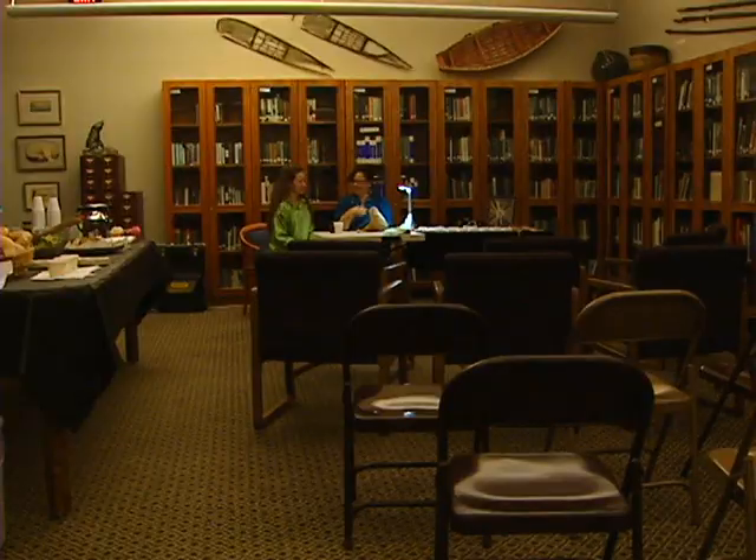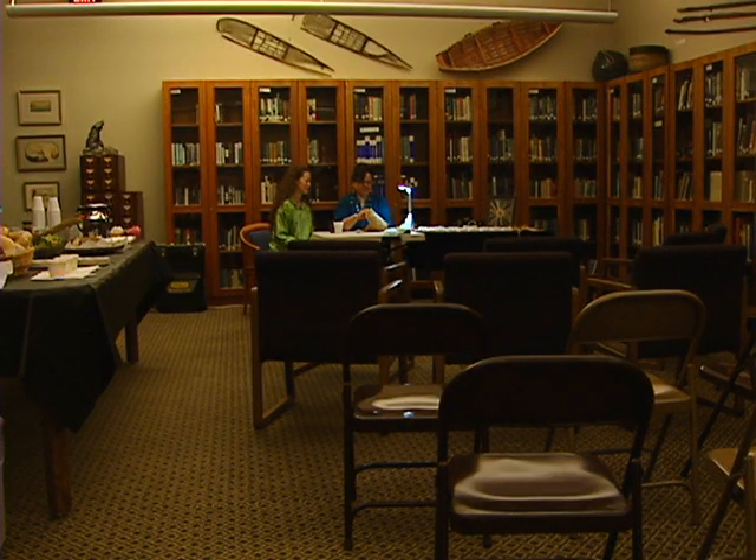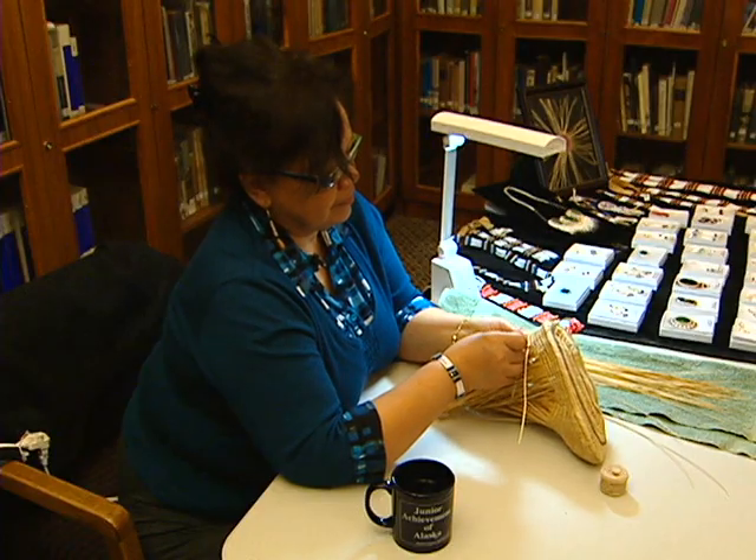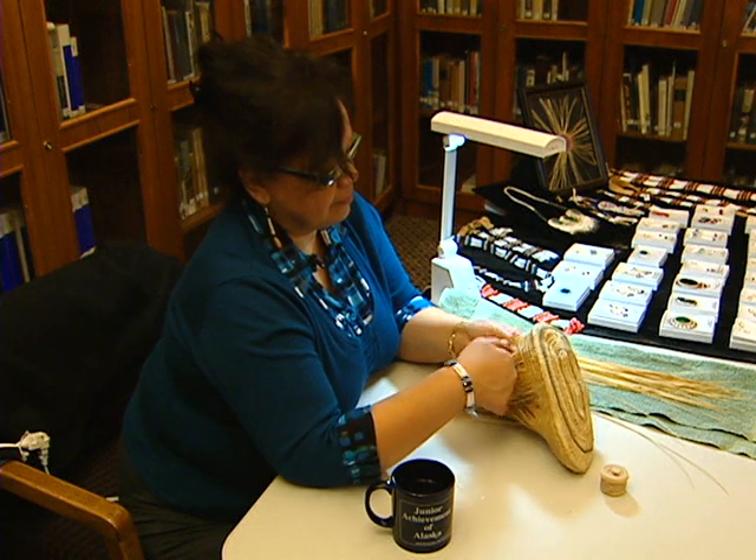The hardest part with the socks is forming the sock and having to decrease where I need to be decreasing to make the shape. I have no pattern to go by, so I have to go by looking at socks in museums.